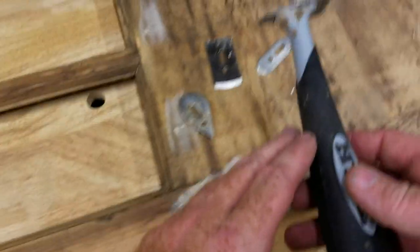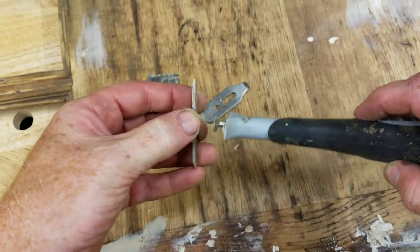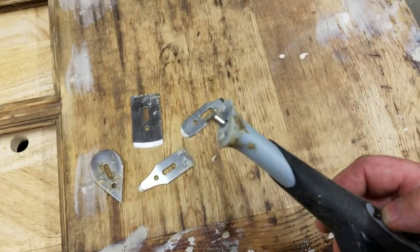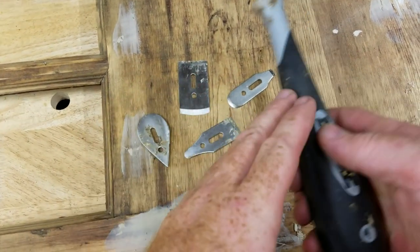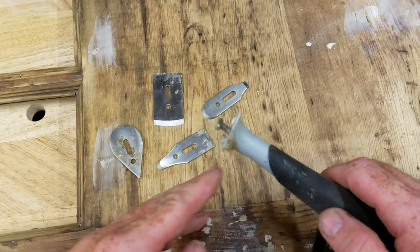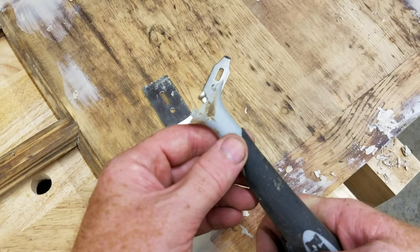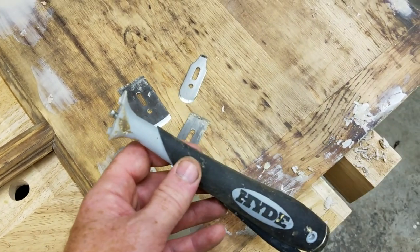So yeah, that's the Hyde scraper. I highly recommend this. I'll put a link down in my video for you to take a look at it — pick it up on Amazon. If you enjoyed this video, please like and subscribe. I'm going to try to do more of these videos in the near future, kind of showing hands-on with the various tools that I use and the work that I do. Thanks a lot guys, talk to you soon.